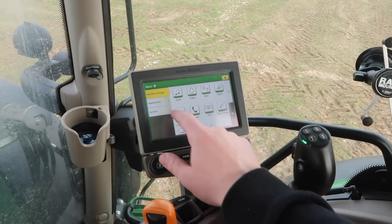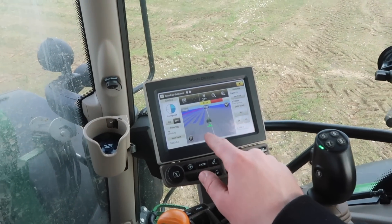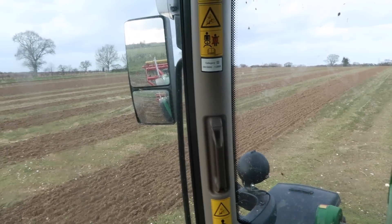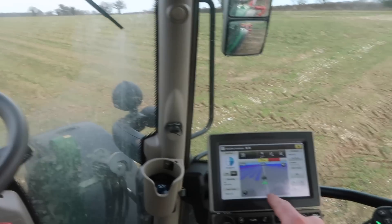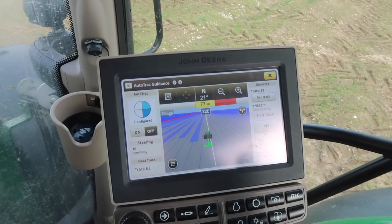If I go onto my menu I can go onto applications, auto track guidance, and it's remembered where we started doing the work yesterday. So if you just look to the left, there's our stripes where we started yesterday, and then on the computer screen hopefully you guys can just pick up where the cultivator's been, and then we can just resume back to normal.